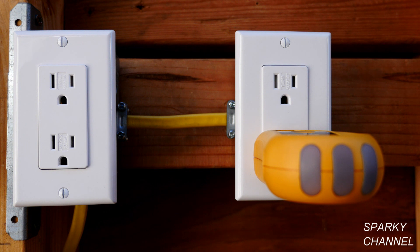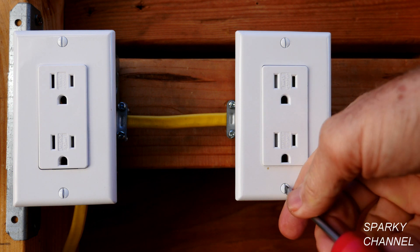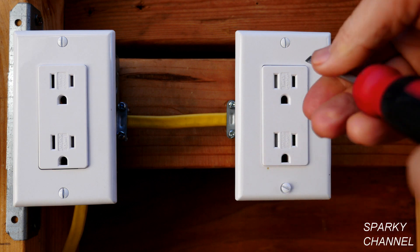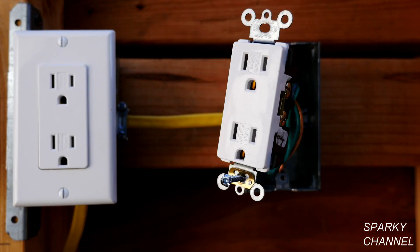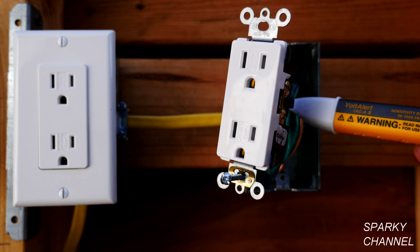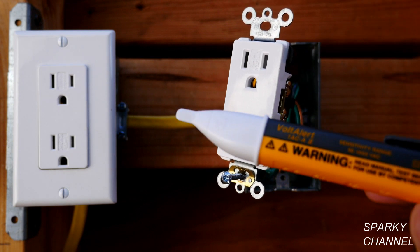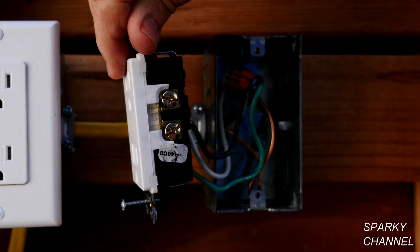I've turned off the circuit breaker and the outlet tester is indicating that the electricity is off. Now that we're certain the electricity is off and the circuit breaker is off, I'm going to take off the wall plate and remove the receptacle. I've removed the receptacle now and I'm going to double check to make sure there are no hot wires in the box — and there aren't.